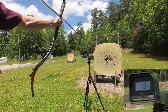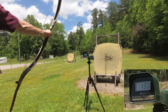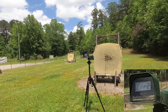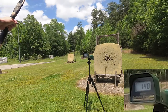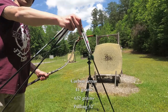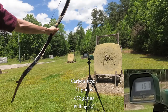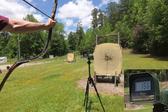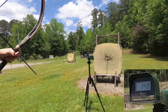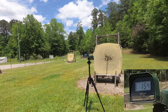41-gram arrow at 28 inch — readings of 121, 130, 140. Then 41-gram arrow at 32-inch draw — readings of 143 and 154.